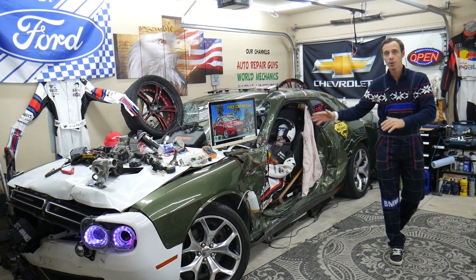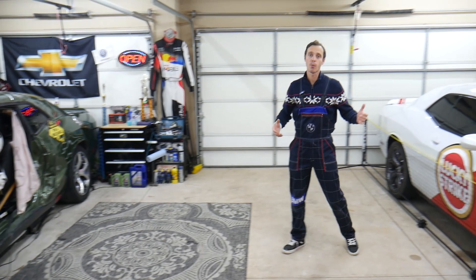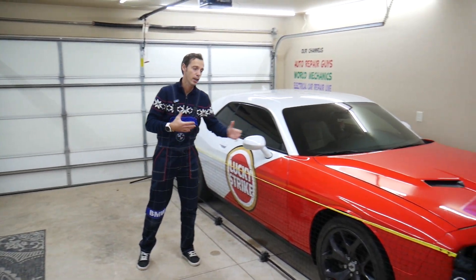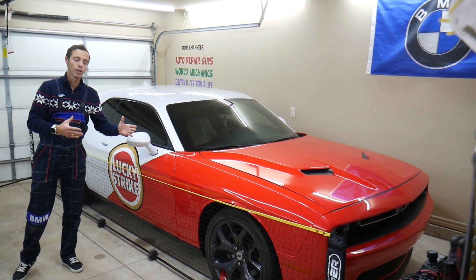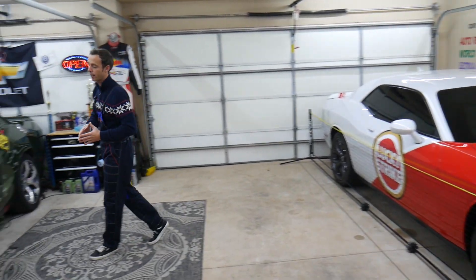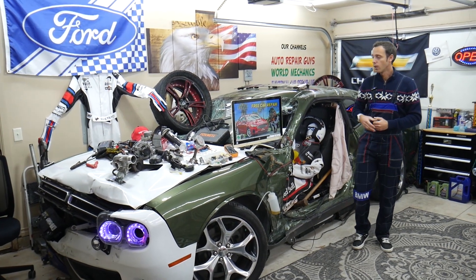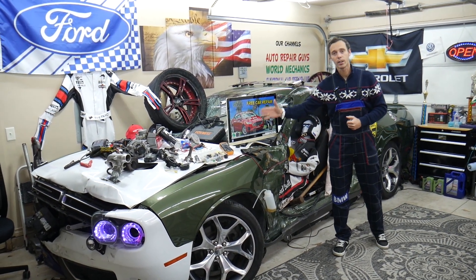In addition, we have other channels as well where we make 300 free repair videos on every car we get in the garage. We take them completely apart — we do engine work, transmission, body work, engine codes, fuses, anything like that. We do that to save you money.